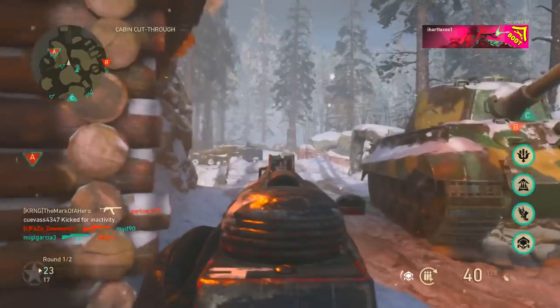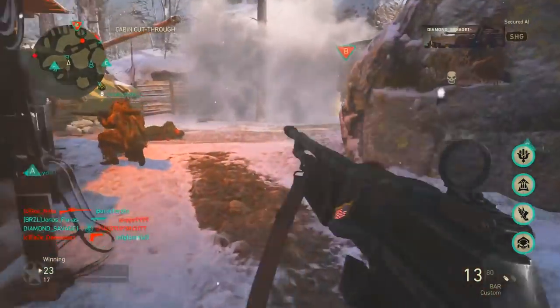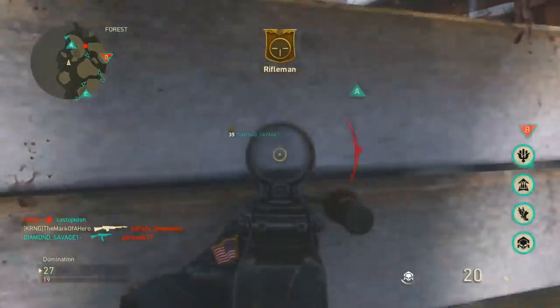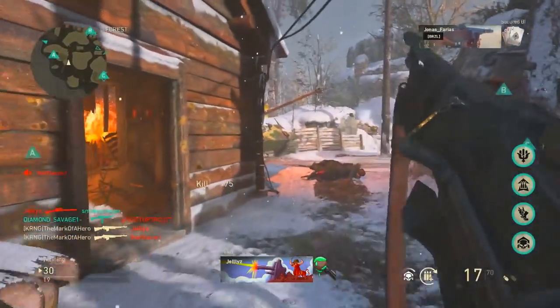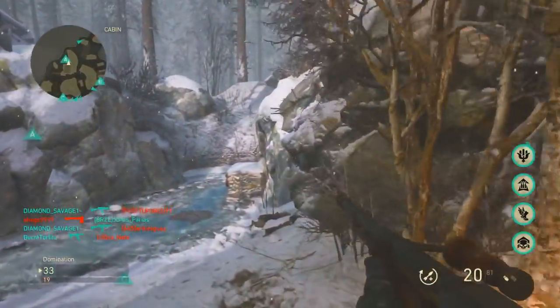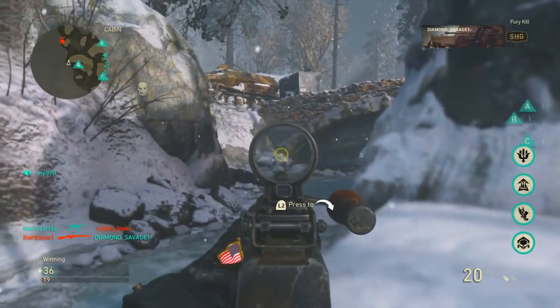In most gunfights I'm going to have the first shot on people, as long as my connection is good, and I'll win gunfights most of the time if I'm aiming down sights first. I won't get many of those shoot-first-die-first situations, because that happens either from lag or from a TV that has a very high delay compared to a monitor.